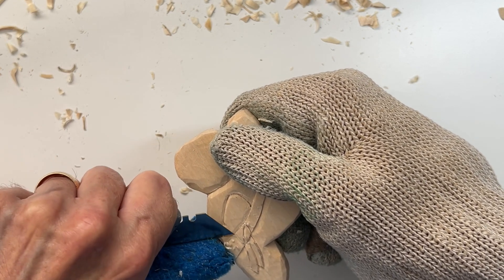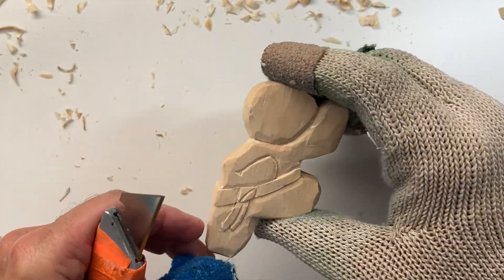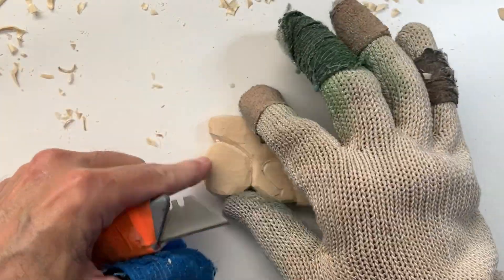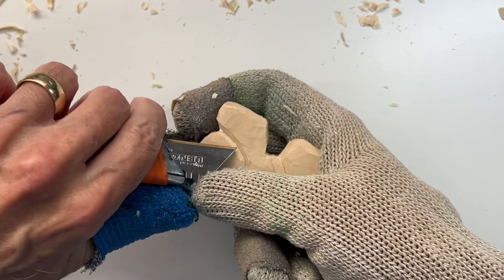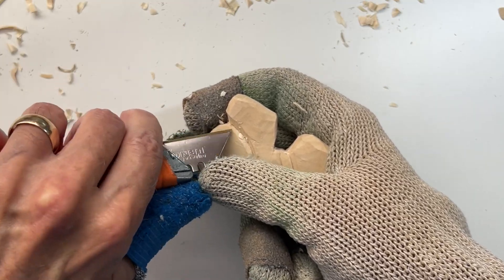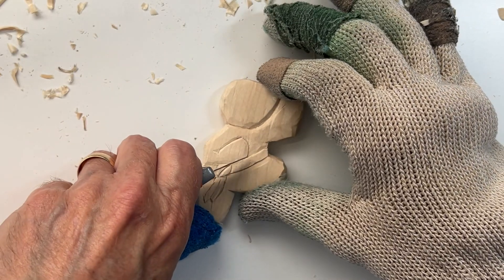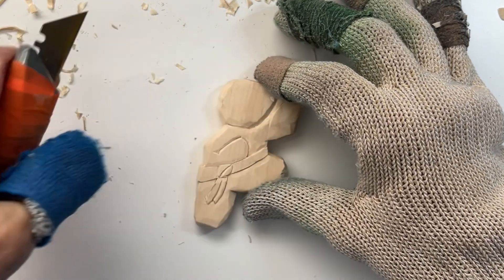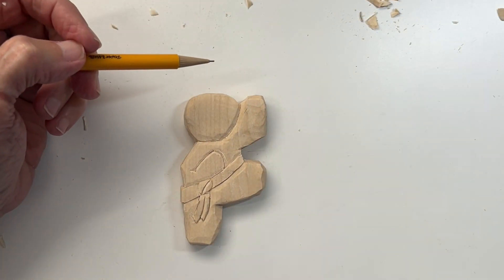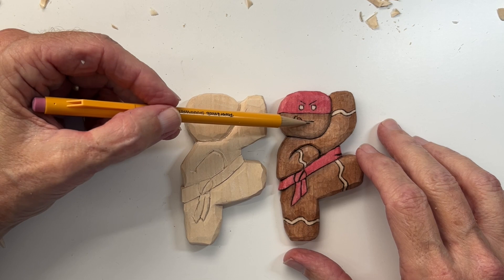There's quite a bit of cleanup I'd normally go through, but in the interest of time I want to move along and show you how to put in the face — the eyes and the mouth. Then I'm going to wood burn some details. So next we'll draw in the headband, the eyes and mouth, the little dimple, and the eyebrows. We also have these little icing marks on each of the limbs.